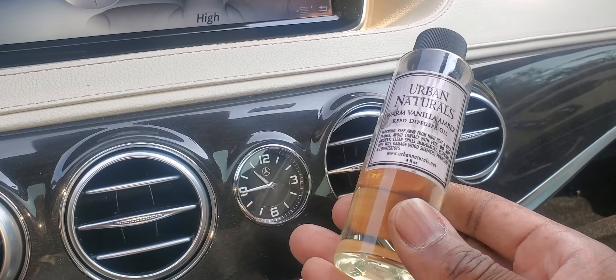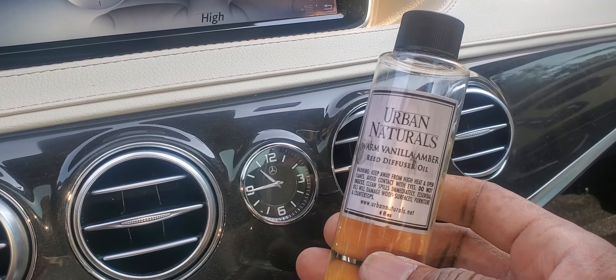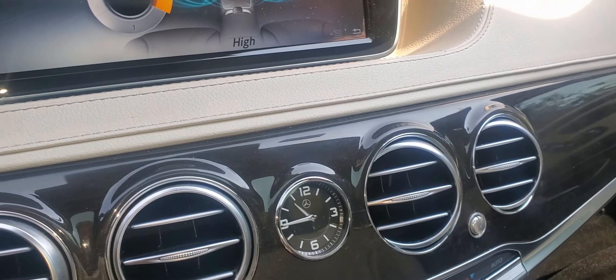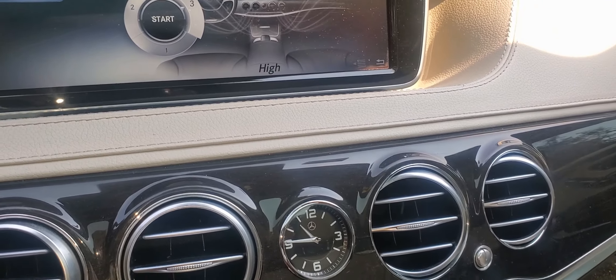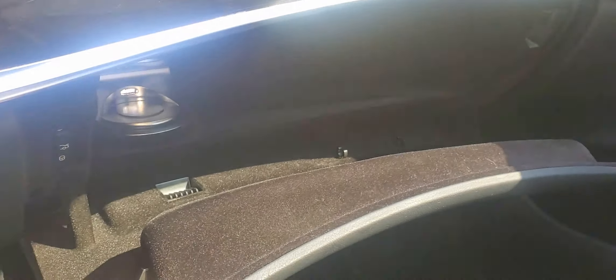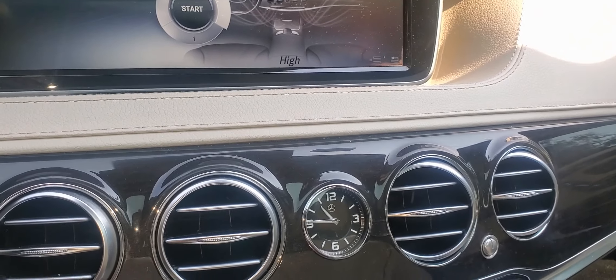Now, Mercedes sells their scent, but you can also get a compatible version from Amazon — that's where I got it from. This is not going to clog your line for the scent. I do have an Amazon link for this. So, basically what we're going to do: we're going to take this panel off, take the glove compartment out, check the lines, make sure nothing is clogged, and make sure everything is sealed properly.